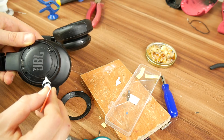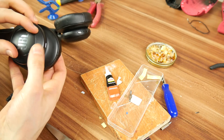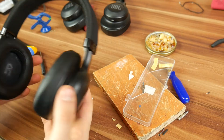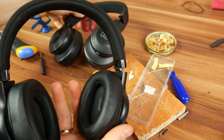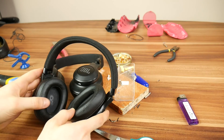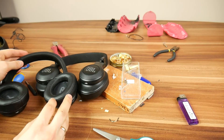Everything seems good, except for the decorative plastic — glue it back on to hide the screw holes. And that's all it took to repair these JBL wireless headphones. You can also follow this tutorial if you have E45BT headphones. Leave a comment on your results and how bad the JBL headphones truly are. Goodbye.